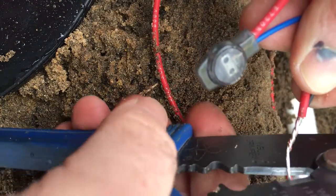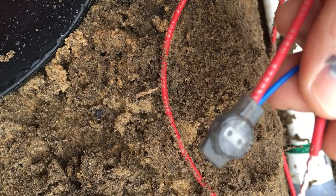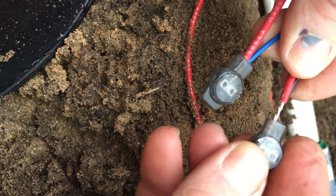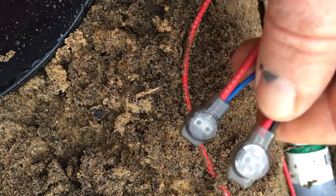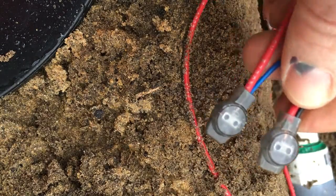We're going to do the same again with the common wire — make sure you get a good connection there. Then trim the top and fit that gel cap, nice and snug and tight in there.